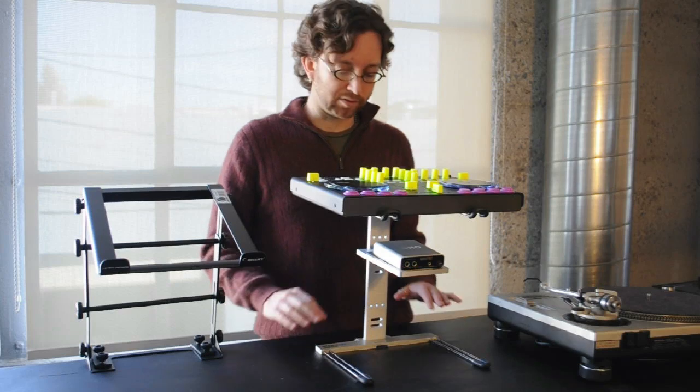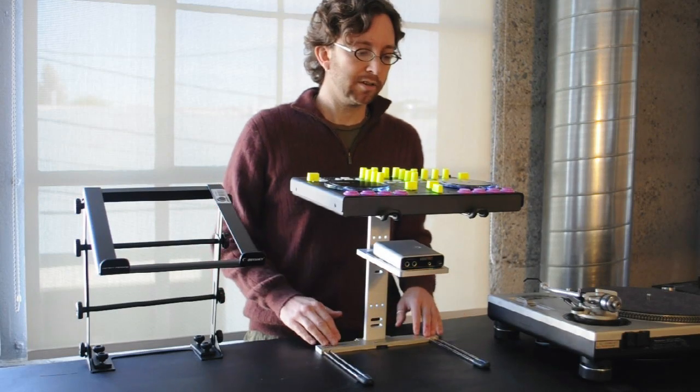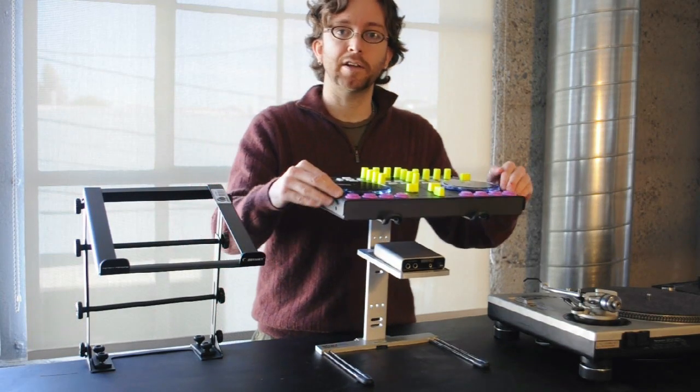A couple of things I like about this stand are that it's easy to set up and it's lightweight, and it's only $79 street price. The thing I don't like so much about it is that it's a little wobbly if you're going to be banging on DJ controller buttons.